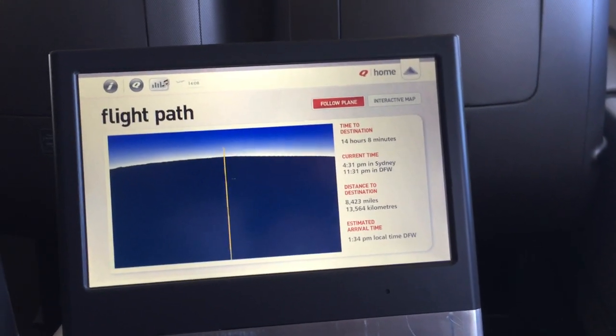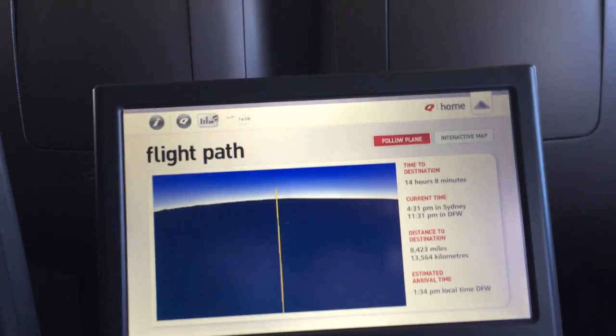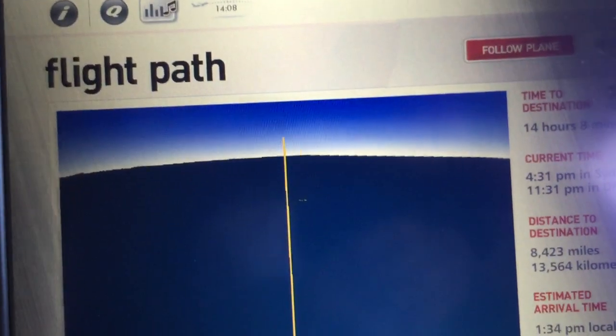The in-flight display on the Qantas aircraft shows the curvature, showing the aircraft curving over the Earth.